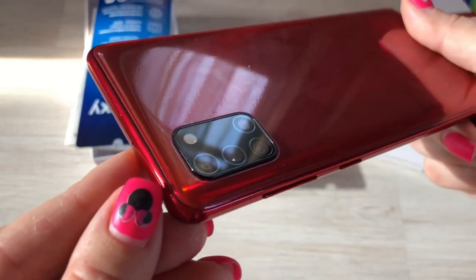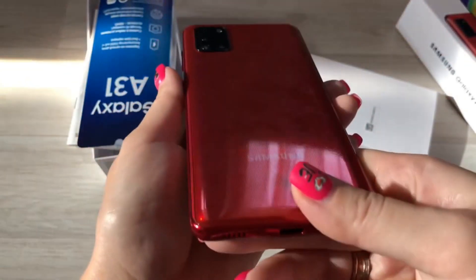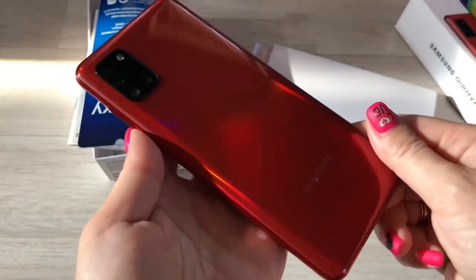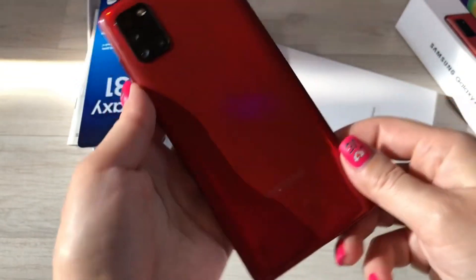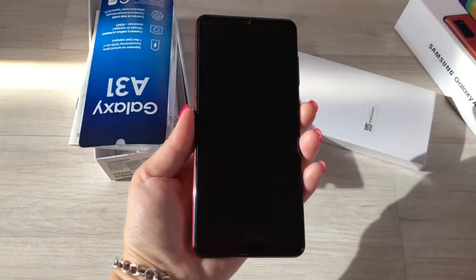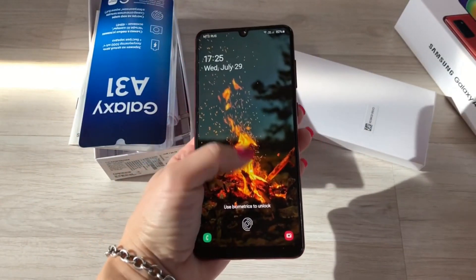Also equipped with a quadruple camera. The main module has a resolution of 48MP. Have a nice day, friends.